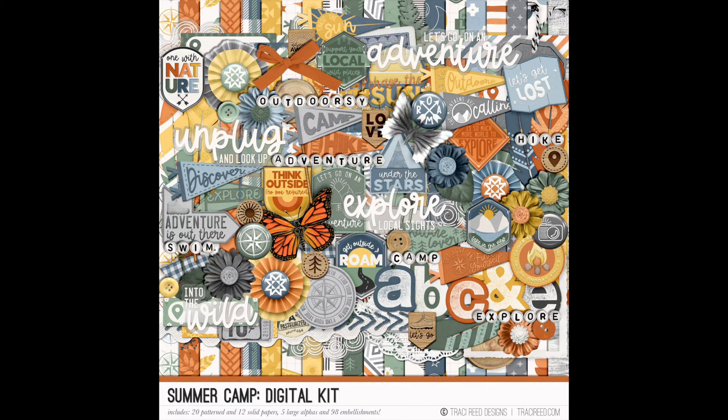Here is the digital kit for the collection. There are really great textures — pennants turned into felt, some labels are stitched patches, some are enamel pins, and there are some mixed media pieces as well. I love love love that big stamped alpha — it's going to be really fun to print and cut for hybrid layouts. I really love this collection; it's my heart for summer on a page. I love the beach too, and that's going to be my July collection, but this into-the-woods hike vibe is just everything.